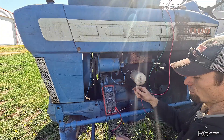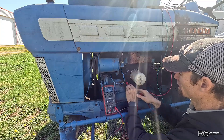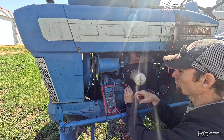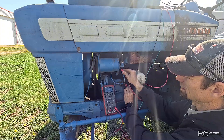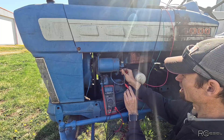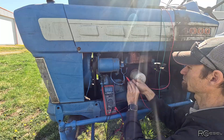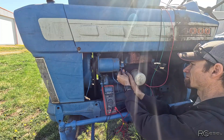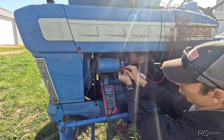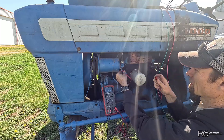So if I short that out — if I jump it — you should start getting power. I can measure on here because it gets power from the same place anyway. There's a little bit more than that. Three volts. Let's rev it up a bit.